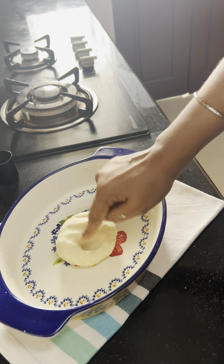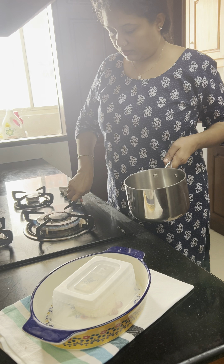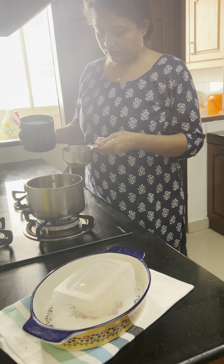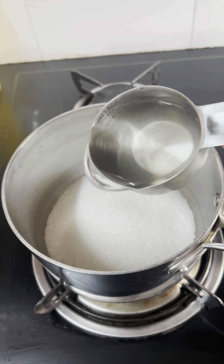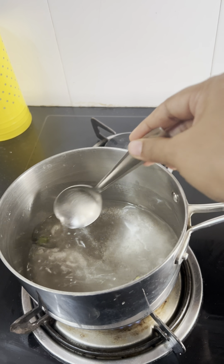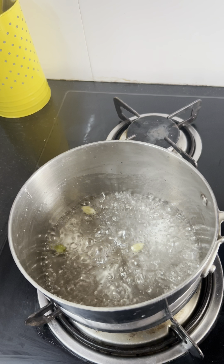Then we will fry it in a pan. We are ready to add sugar syrup. These are not the best for high heat — it is necessary to cook on a low to medium flame. You have to add a little syrup on your hands.